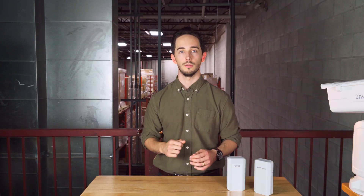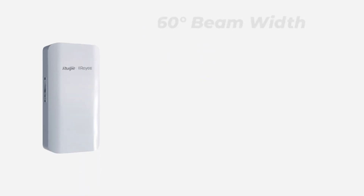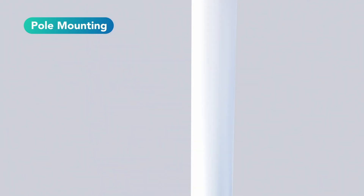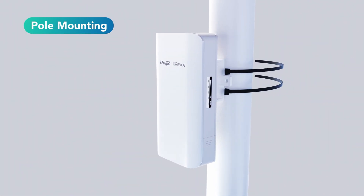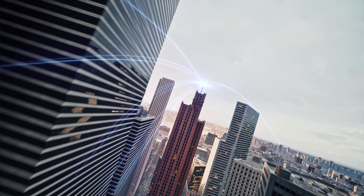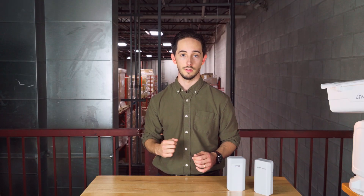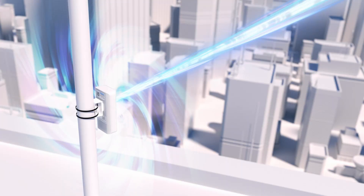Each unit includes a 10 dBi directional antenna, 60 degrees horizontal and 30 degrees vertical. Pay attention to that spec when comparing it to other devices — most bridges are limited to just a 10 degree angle. That 60 degrees is a big help when it comes to maintaining a strong signal across long distances, up to 1 kilometer in ideal conditions.